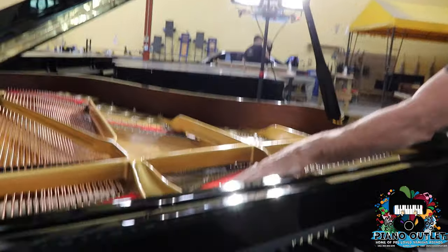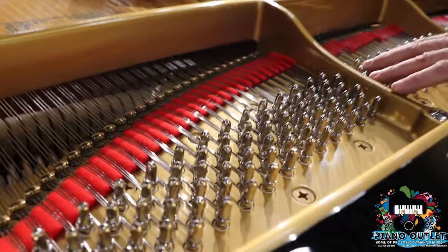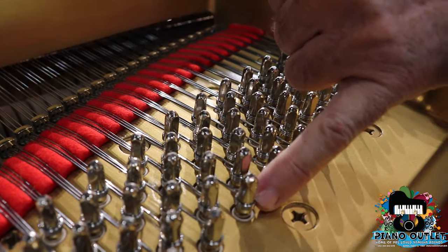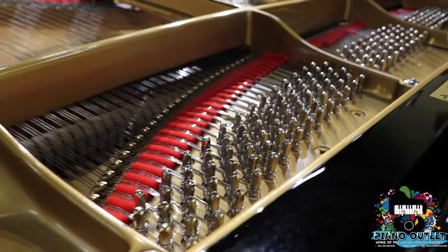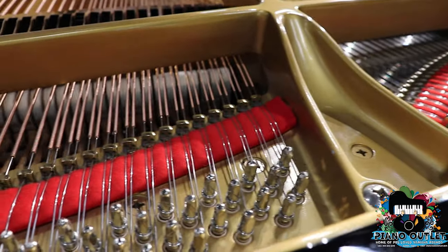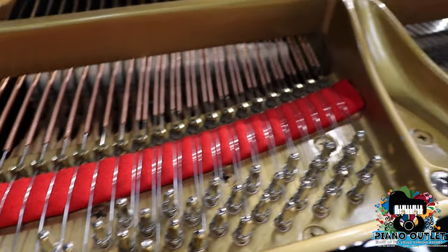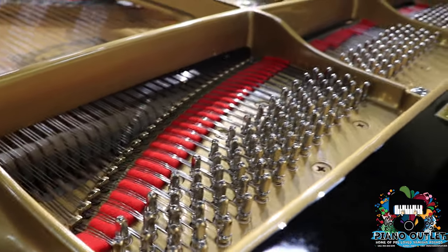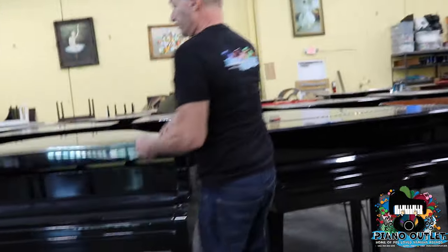Over here you see the tuning pins, and these are all nickel plated. When we put them in, you'll notice that all the coils are nice and high off the plate. Because as these pianos age and as they're tuned, these tuning pins go lower and lower down into the plate. Let's look at one over here that we haven't restrung yet so you can see the difference.